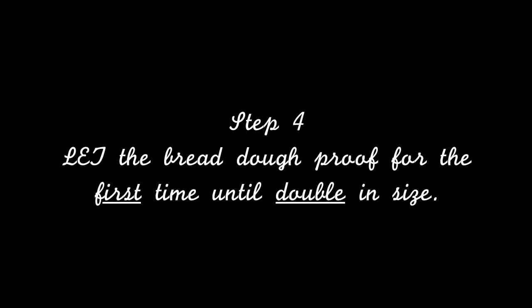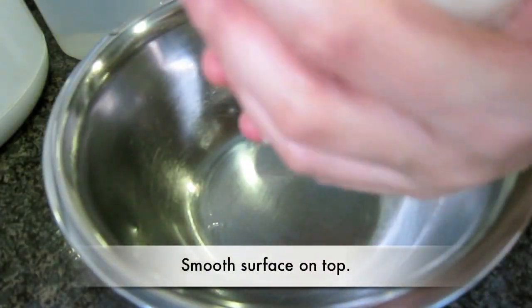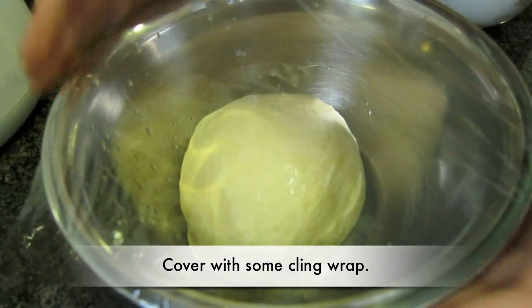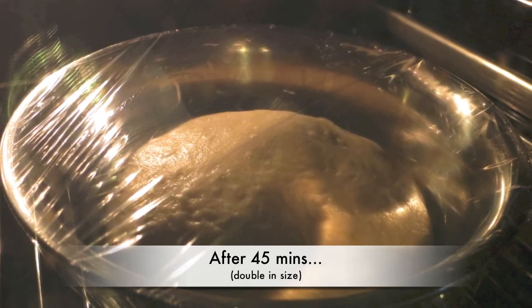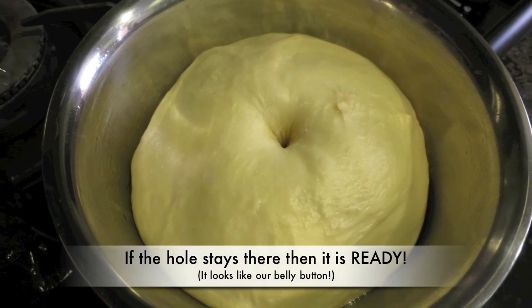Step 4: Let the bread dough proof for the first time. I set my oven to 40 degrees Celsius for proofing. Check the dough if it is ready for the next step. It looks like our belly button.